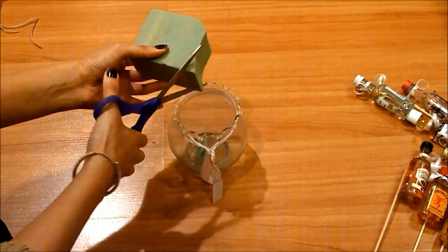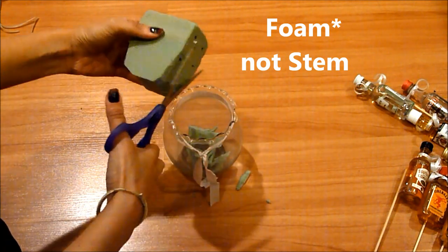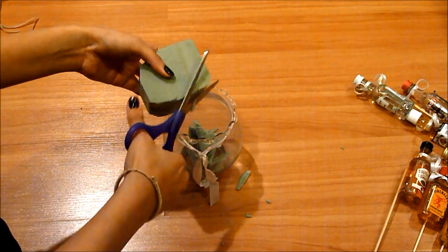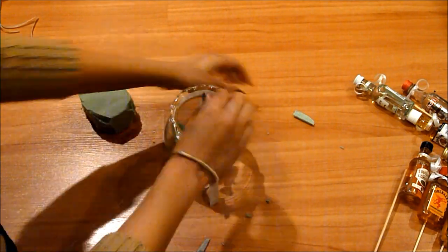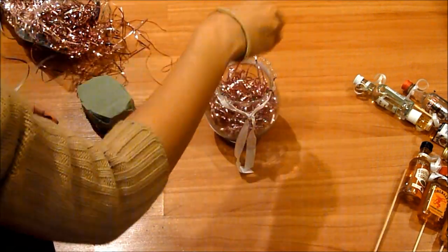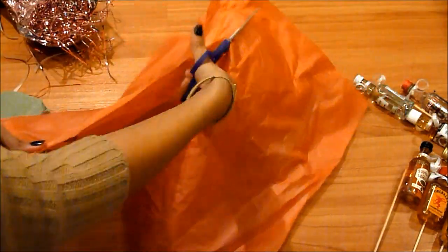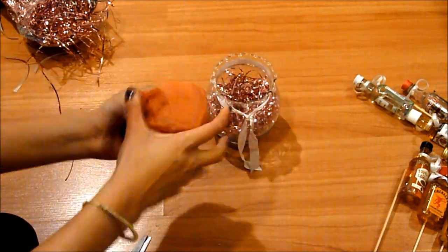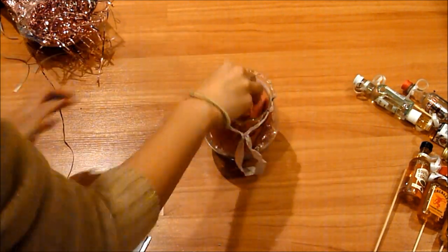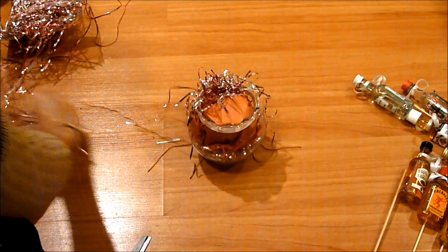Over here I'm cutting the stem and just eyeballing it, measuring as I go. I'm dropping all the cut pieces into the jar so it's easier to clean up — just pick it up and throw all the pieces away. Then I'm going to stuff it with my filler. I'm going to cut a piece of tissue paper and wrap my foam in it just so you don't see that ugly green color, then stick that in there. Over that I'm going to be putting more filler so the red doesn't show.